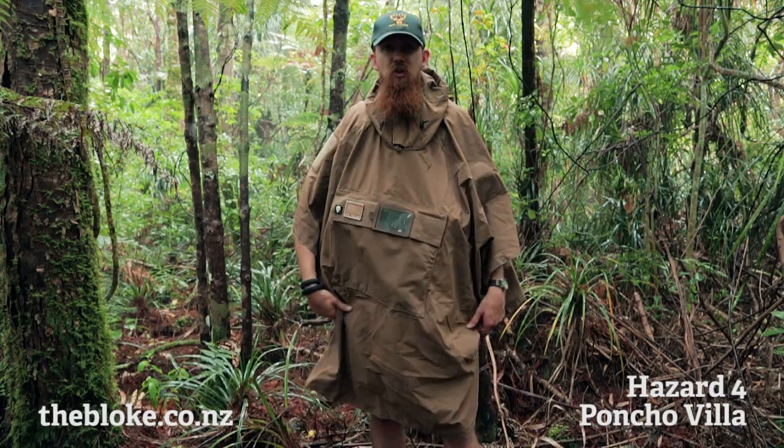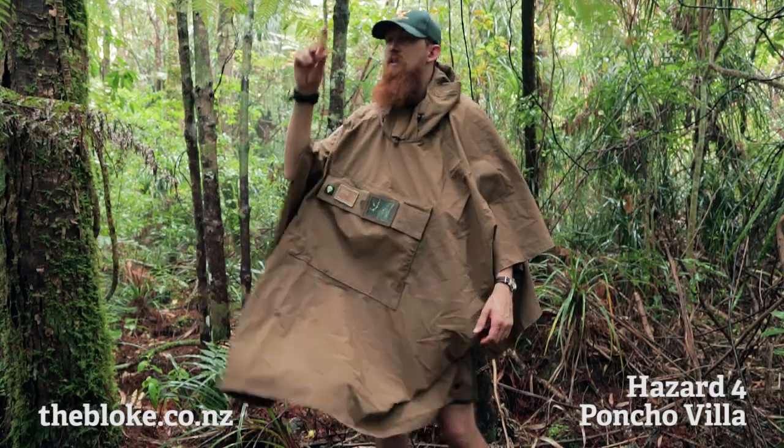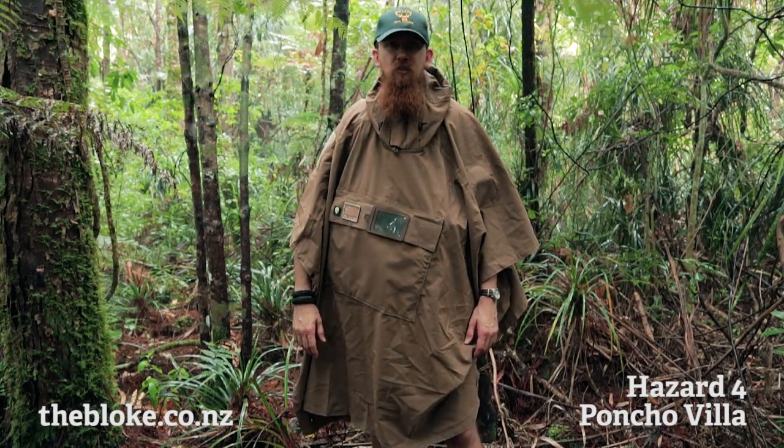I guess a disadvantage of a poncho is that it is loose and can get kind of lifted and occasionally snagged on bush and stuff like that, but for me at the moment the advantages do outweigh it.